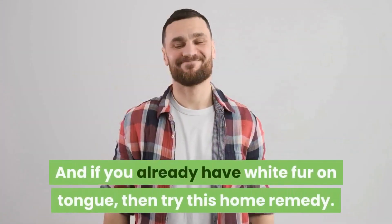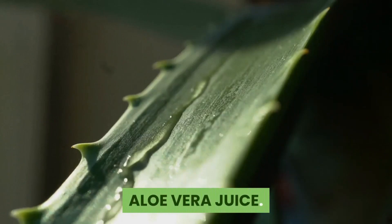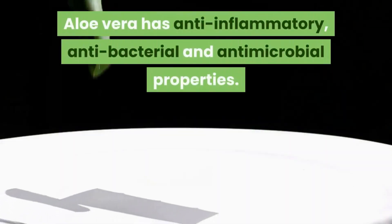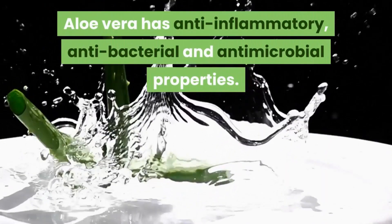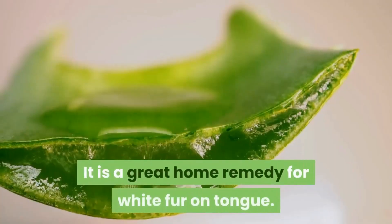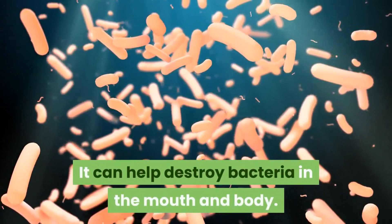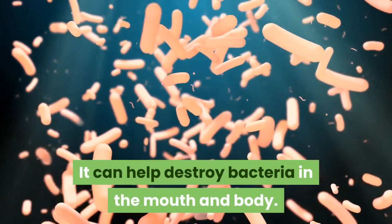If you already have white fur on tongue, then try this home remedy: aloe vera juice. Aloe vera has anti-inflammatory, antibacterial, and antimicrobial properties, and it is a great home remedy for white fur on tongue. It can help destroy bacteria in the mouth and body.